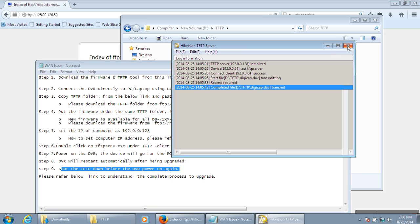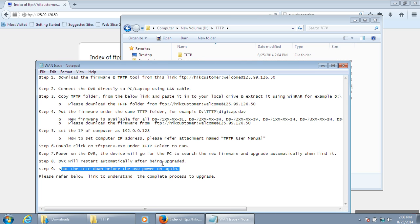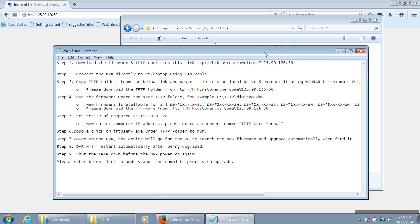Close the TFTP tool. Using these steps you can update the DVR. You can also maintain and update multiple DVRs simultaneously. If any further support is required, you can contact through the technical support numbers. Thank you.